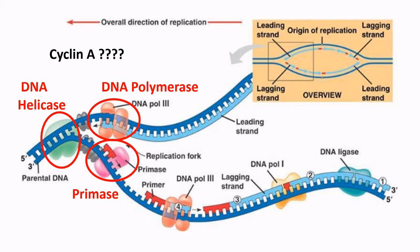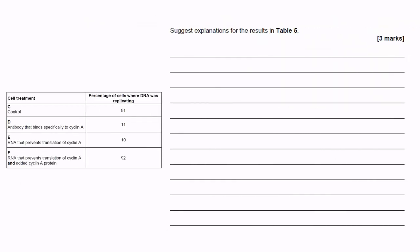So now we can start to explain the data given to us in the question. With no treatment at all, 91% of cells show DNA replication. This is our base level. Not all cells divide, so therefore not all will replicate their DNA.